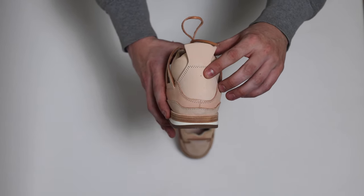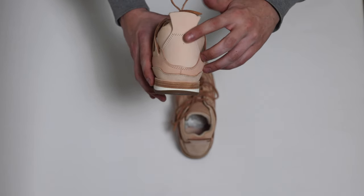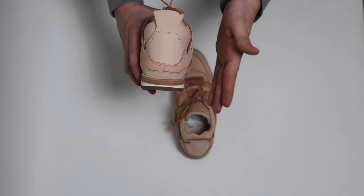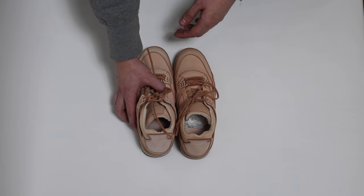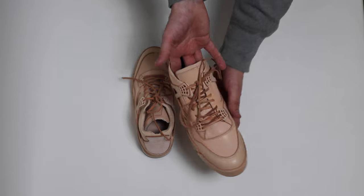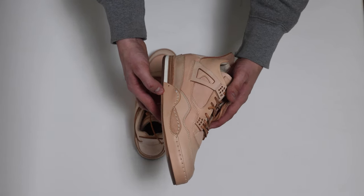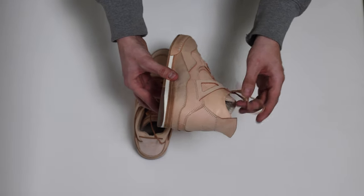You might think it was a mistake if you didn't know better, but if you peep every Hender Scheme shoe, for the most part, if the leather has a surface that accommodates a hole, you'll be able to see it. Otherwise, Hender Scheme will nail into a seam. Some other things that jump out are obviously the leather lacing. The whole shtick is veg tan leather that is expertly sewn, lasted, and then obviously delivered across the United States.